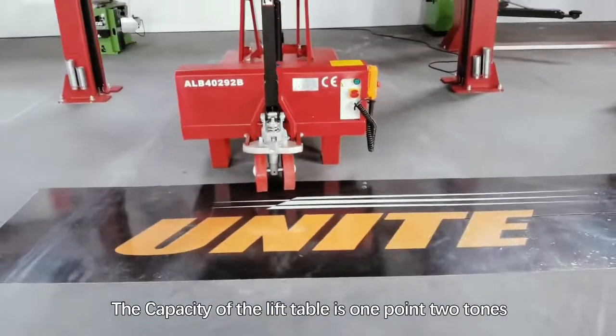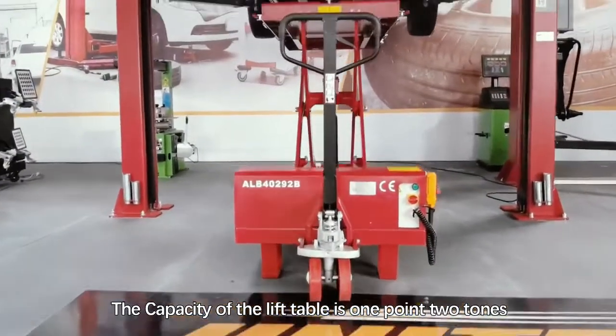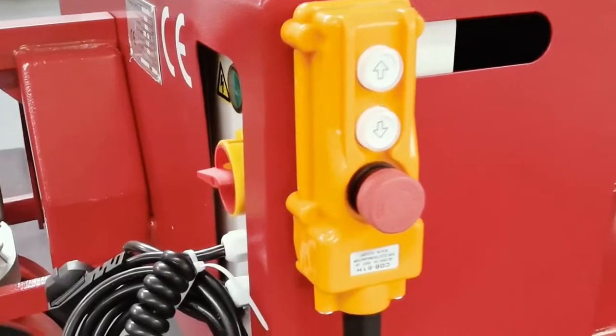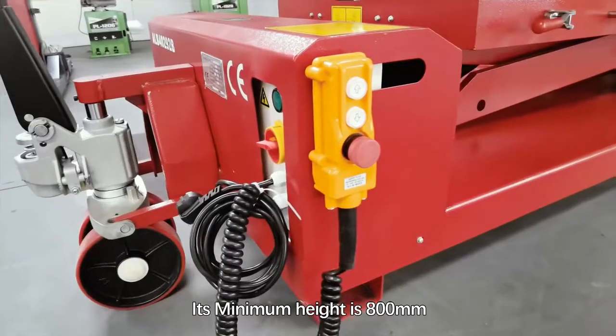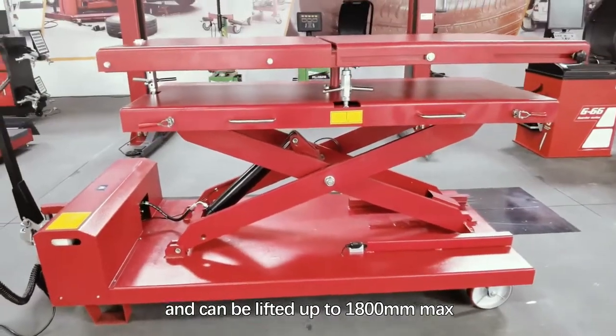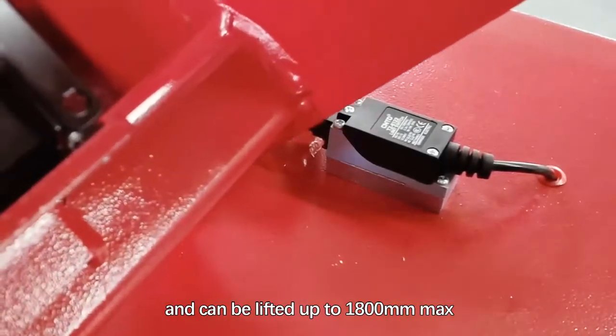The capacity of the lift table is 1.2 tonnes with adjustable working height. Its minimum height is 800 mm and it can be lifted up to 1,800 mm maximum.